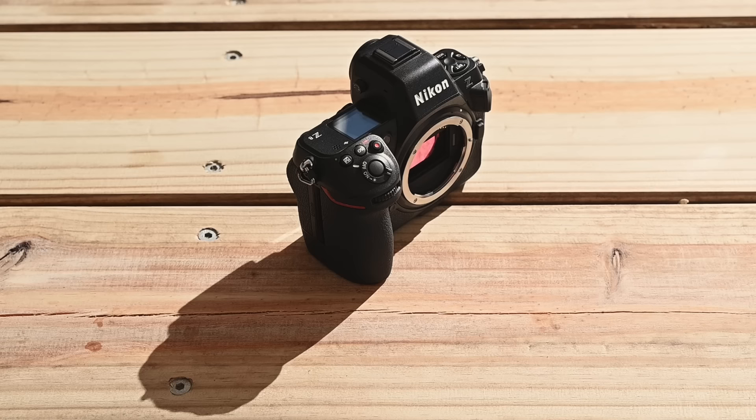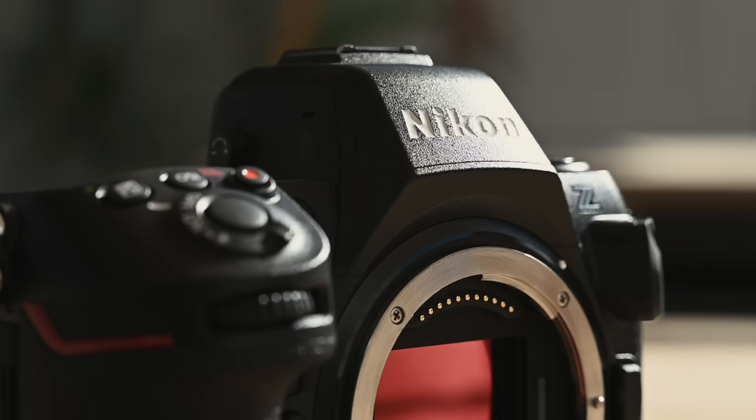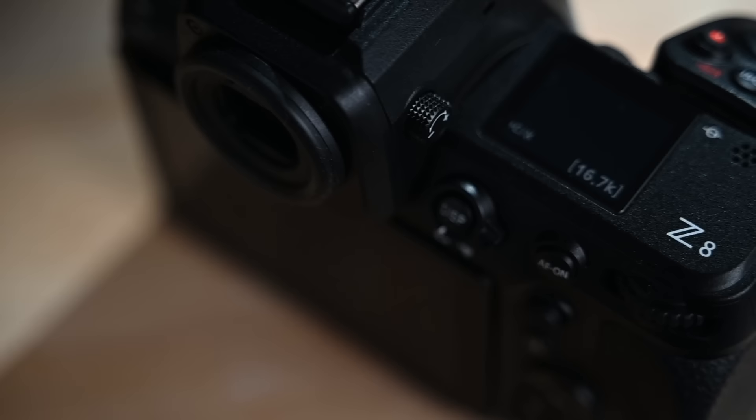Thanks for joining us today on our first look at the Nikon Z8. It's been great to have this camera for the last couple of days, and we'd like to thank Nikon for allowing us the chance to shoot with it. Being chock full of all the features from the Z9 in a much smaller body, I find this camera is super versatile — so if you're a photographer or videographer that wants something that can keep up with you no matter what you're doing, I think this is a really good option.